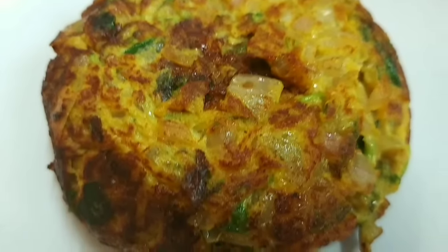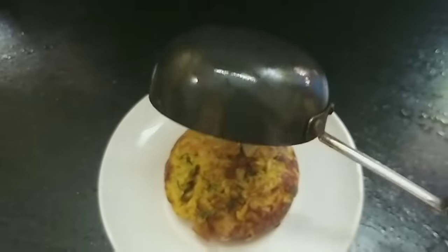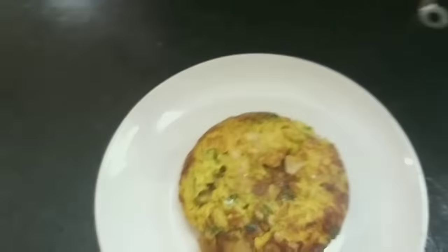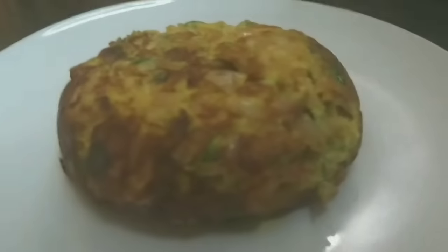We will make an omelette that is very fluffy. We will make an omelette with 3 secrets. You will be able to follow these omelettes from your home. Alright, we will go to the recipe.